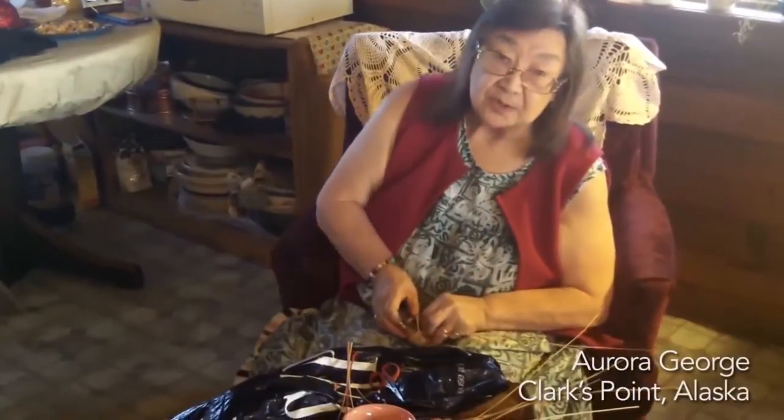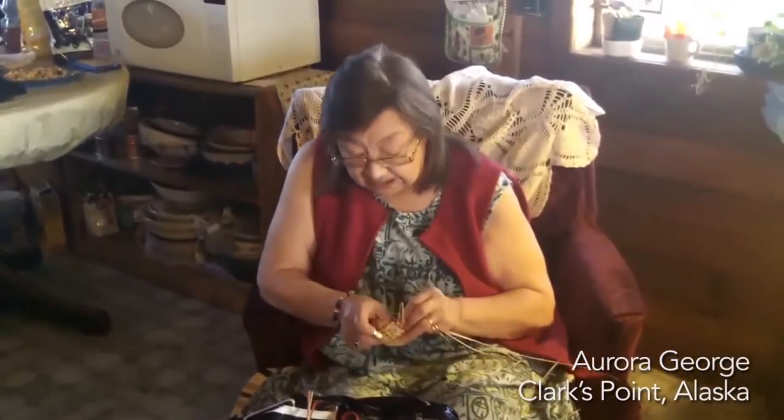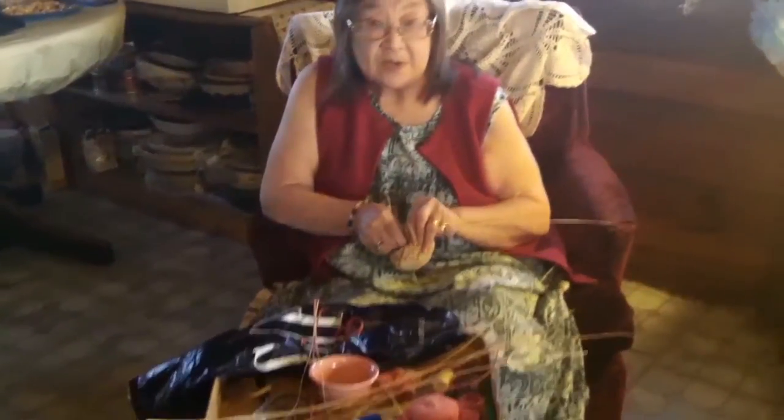I'm Aurora George of Clark's Quoit. This is what I usually do every morning. I'm all quiet.